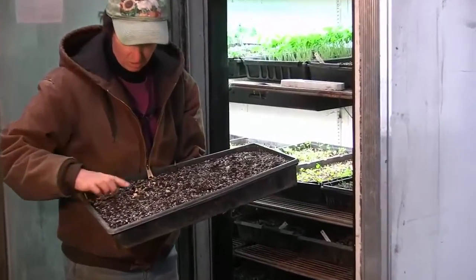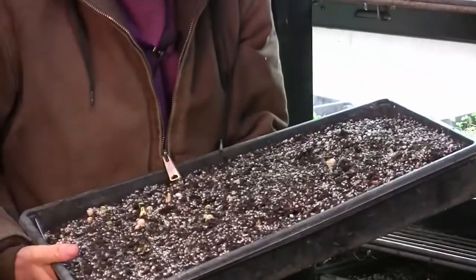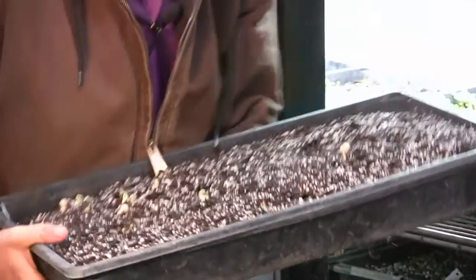You can see the peas are just starting to come up. I'm going to leave these in here until they're about an inch tall, and then I'll take the peas out and put them in the greenhouse.